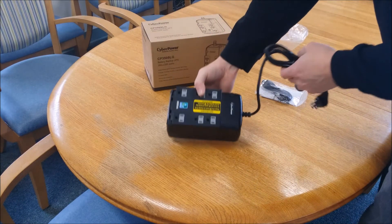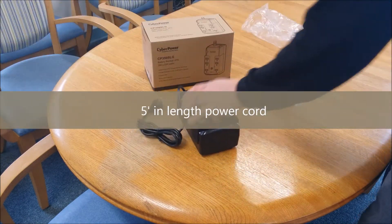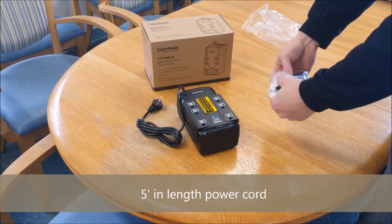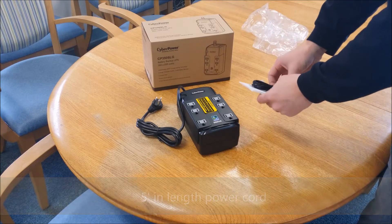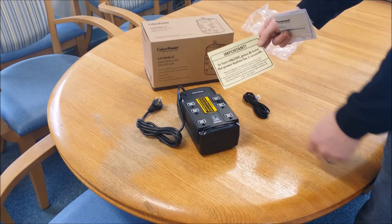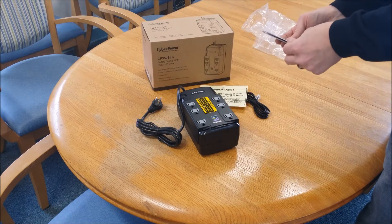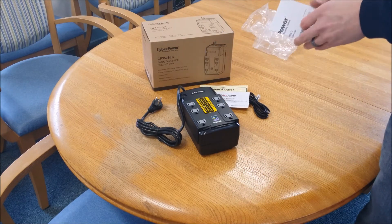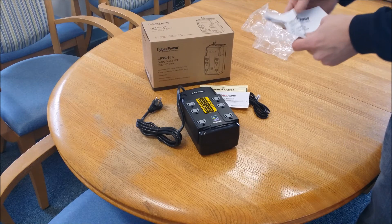Inside the box we have the UPS itself with a 5-foot power cord. We also have the RJ11 phone cord, the important hold-the-button-down-for-2-seconds instructions, a product registration card, and the owner's manual.